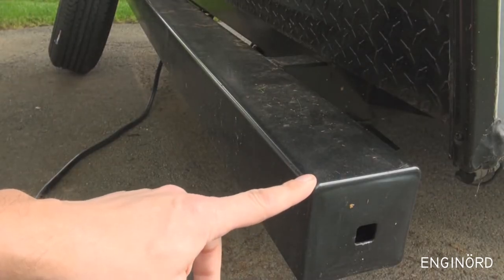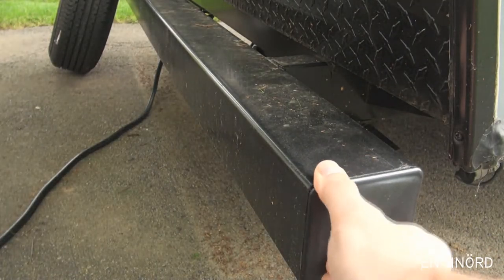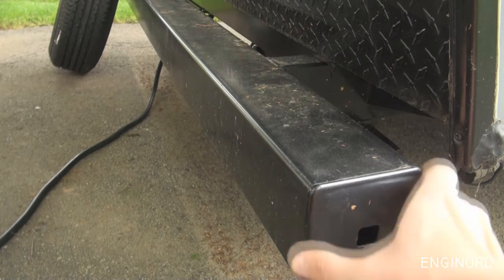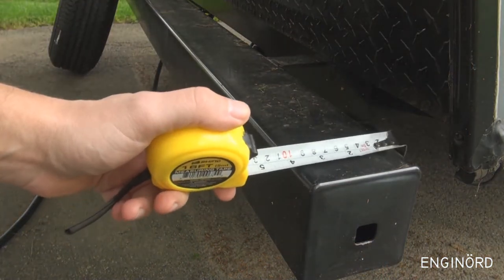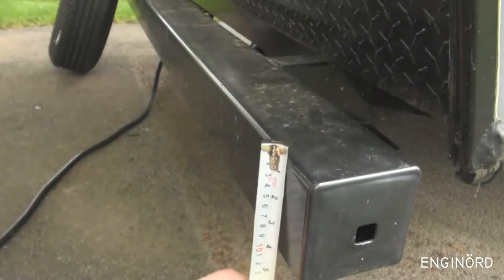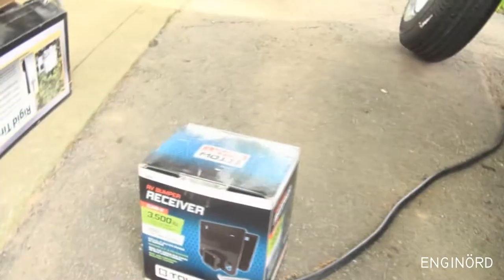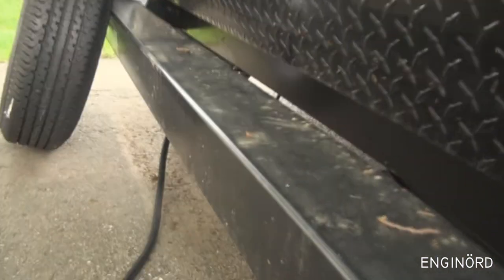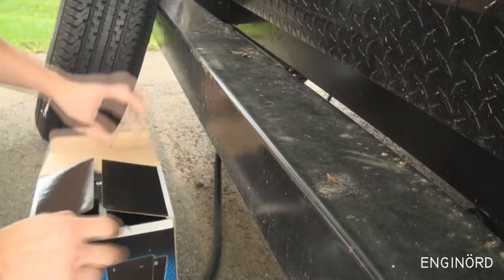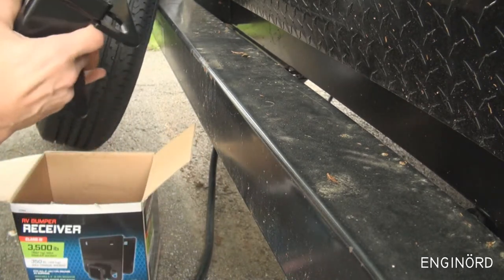This is the bumper — it also houses a drain pipe. You can remove this cover and the drain pipe is inside. As you can see it measures four inches by four inches, so it should be a prime candidate for this receiver. Let's unpack it and see if it fits.